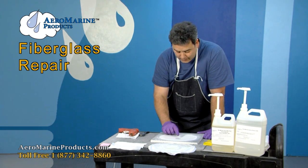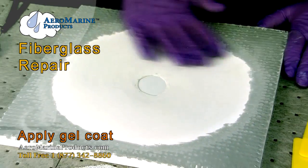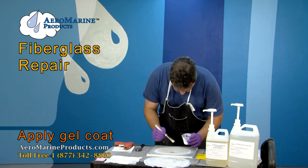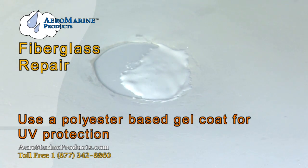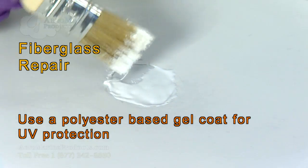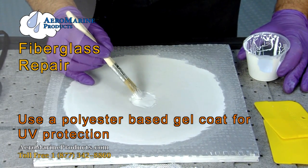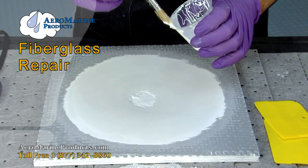The next step is to apply gel coat to this area, which is the area that will be exposed to UV on the outside of the vessel. Gel coat is normally applied at about 20 mils — normally sprayed on, but for a small application we're simply going to brush it into place. We are using a polyester-based laminating gel coat, which is an air-inhibited cure gel coat. We want a polyester gel coat on the exterior of the vessel because of the UV characteristics inherent in polyesters, not inherent in epoxies.